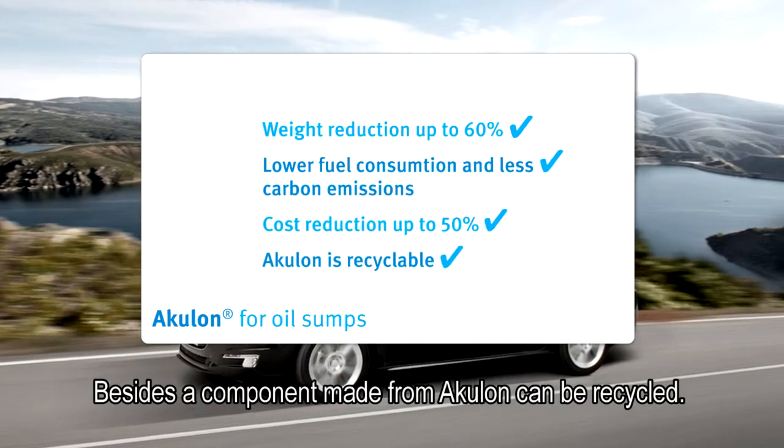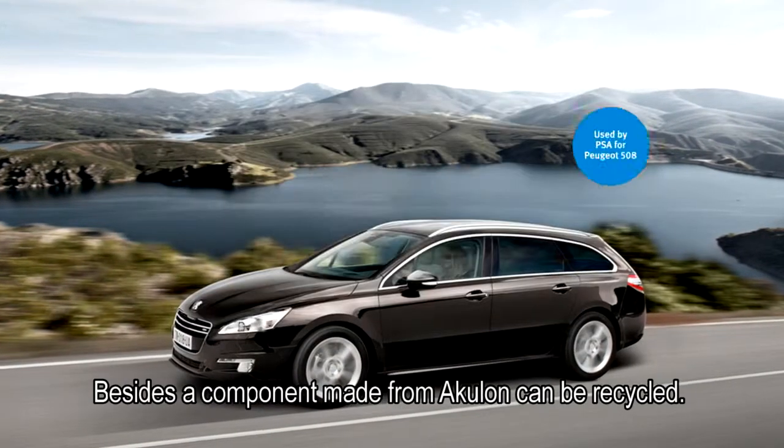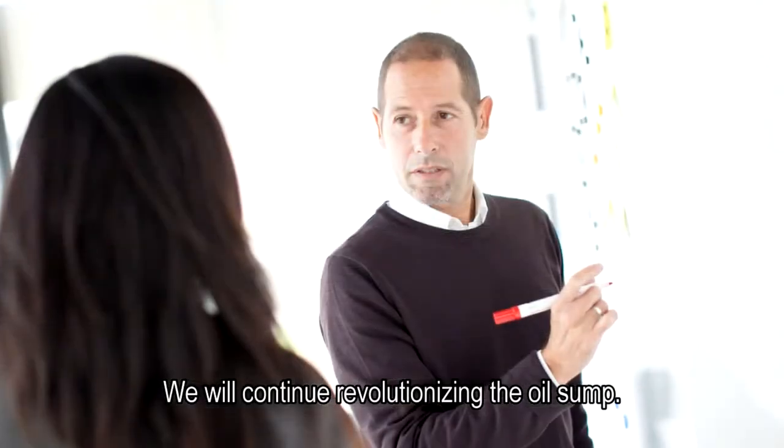Besides, a component made from Aculon can be recycled. We will continue revolutionising the oil sump.